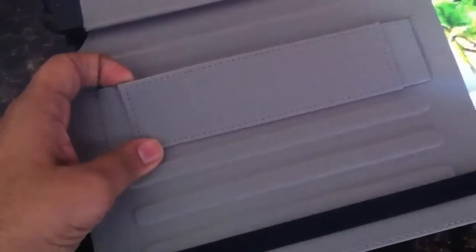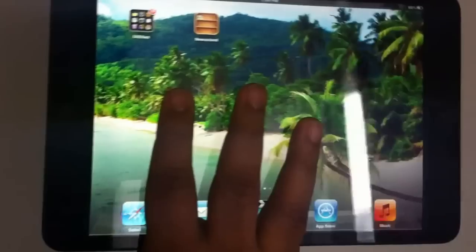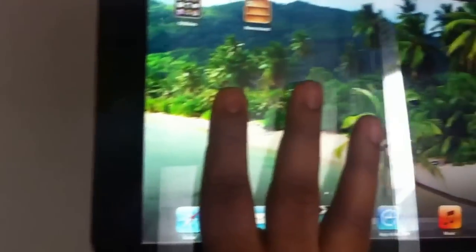I got it for maybe $24. It has a plastic cover as well — you can see there's a plastic piece here. You can put it like this if you wish. It's very handy, awesome compared to the Galaxy. You can see my fingers — it's covering almost my whole finger, so it's very small.